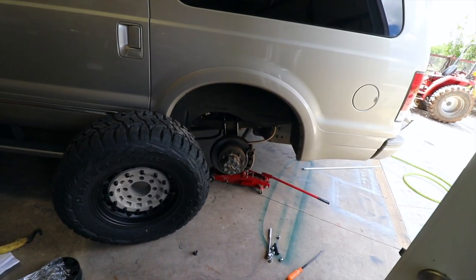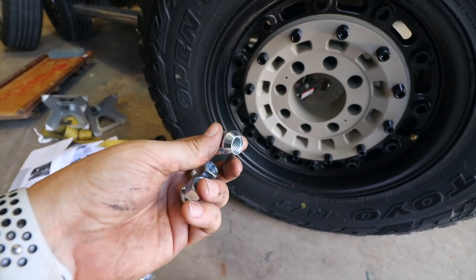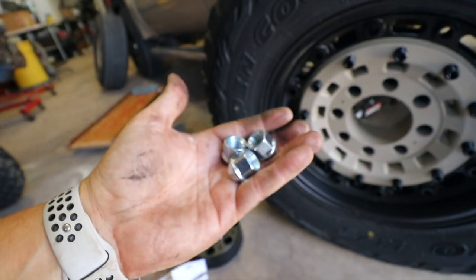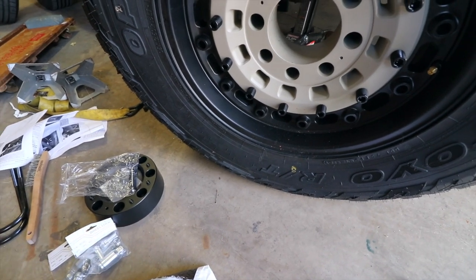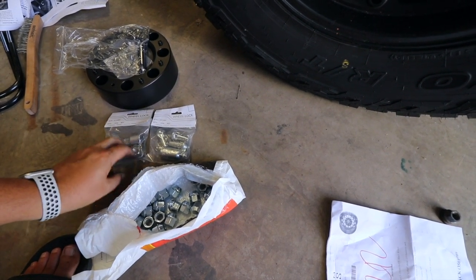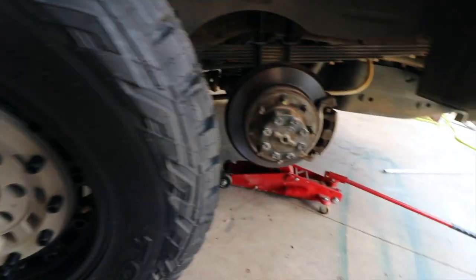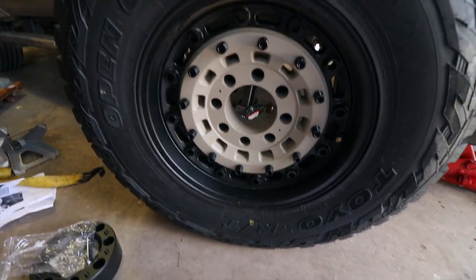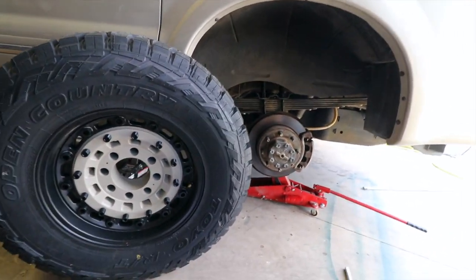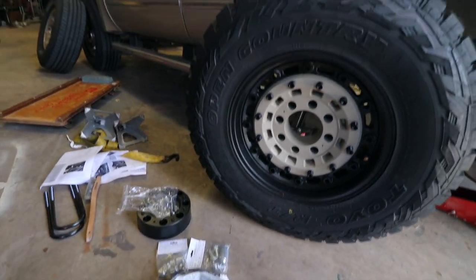The tire is on as I showed in the last cut, but Custom Offsets sent me the wrong lug nuts. They're supposed to be 14 by 1.5 acorns and they sent me 14 by 2. They sent about 28 of those wrong ones plus about 8 wheel locks — all 14 by 2, all the wrong size. They just will not go on the 14 by 1.5 threads. I called O'Reilly and they had about 26 in stock with more coming in this afternoon. I'll go buy those and contact Custom Offsets in the morning to let them know and get some money back.